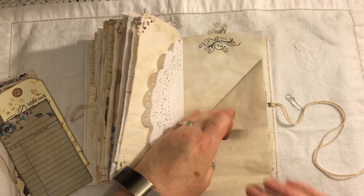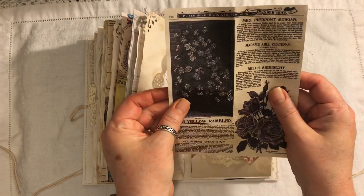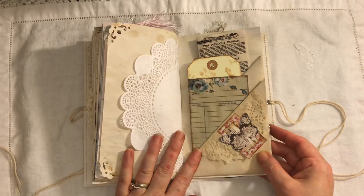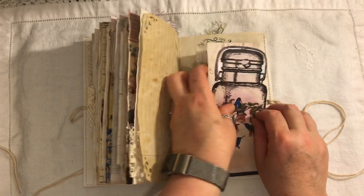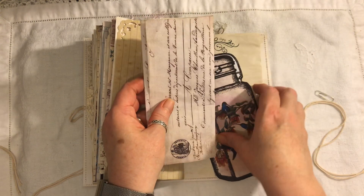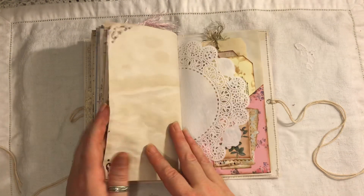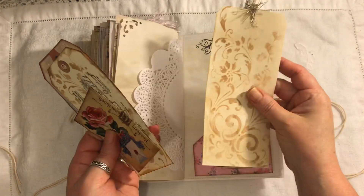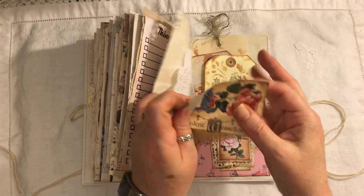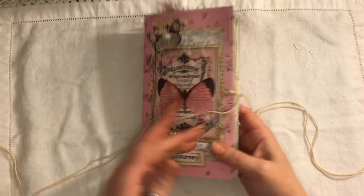So we've got all that space to journal. Here we just have another library card, a tag and a piece of ephemera, and that's just paper-clipped closed there. This is from Tsunami Rose, and then we just have one of these from the old design shop. So there's lots of places to journal. Another tag, two tags here, and that's just a little folded journal card. Some layering on here. And that is Journey.